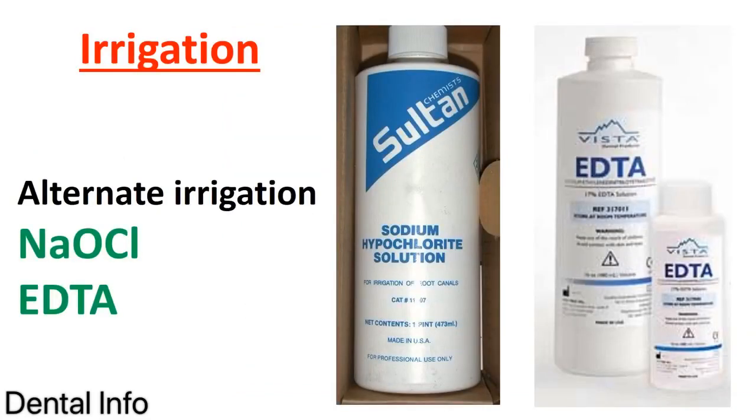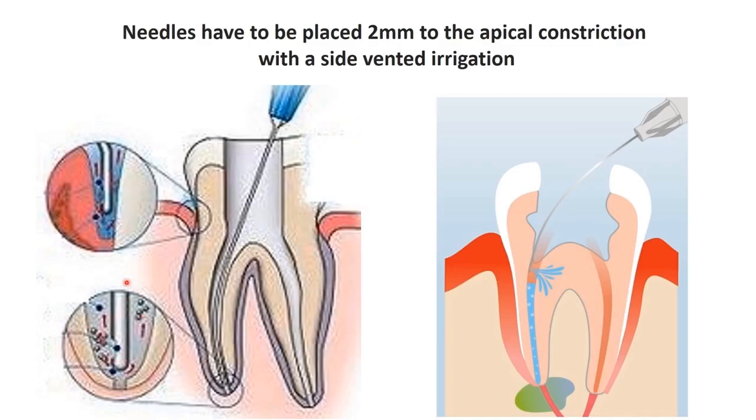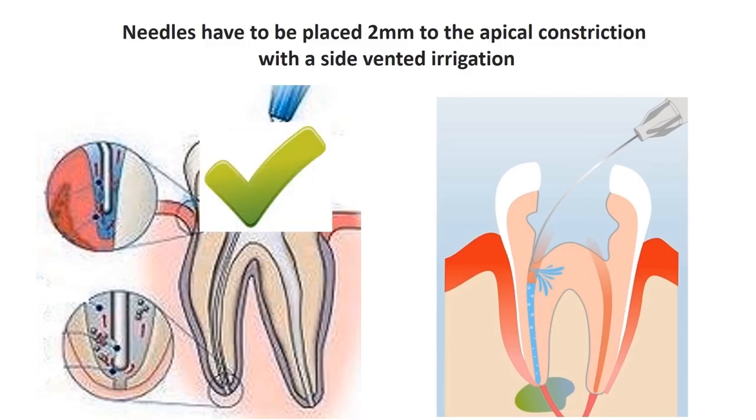Irrigation is very important. Sodium hypochlorite has good lubricant action, and alternating irrigation with sodium hypochlorite and EDTA removes both organic and inorganic debris. The irrigation needle must be placed where it can effectively remove debris — placing it only in the coronal or middle area is not enough. We must use a side-vented needle placed as apically as 1mm from the apex. The side-vented needle ensures the irrigant flows laterally rather than apically, which is the correct technique.